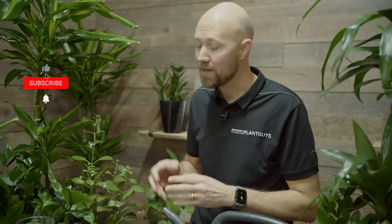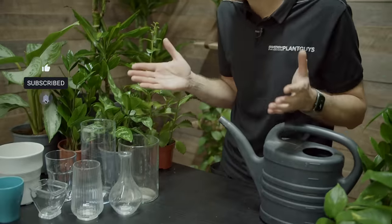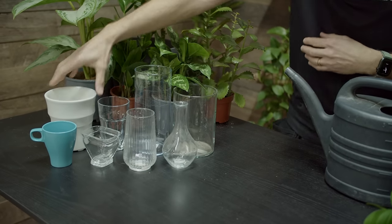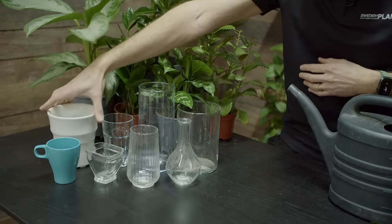Number two: you need something to put your cutting in. That can be a glass of any type, a vase, a mug, or a waterproof pot — it really doesn't matter. The most important thing is that you use something that is waterproof.